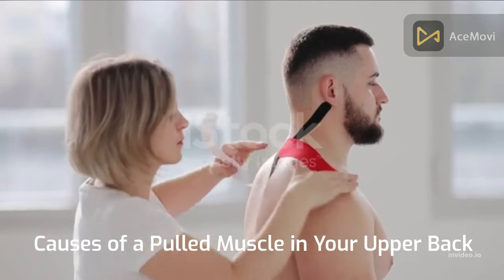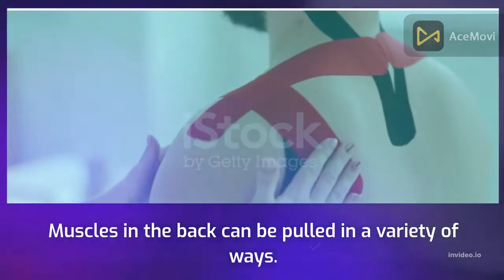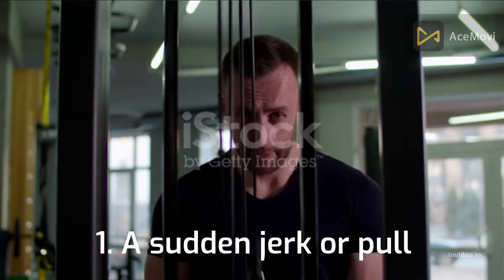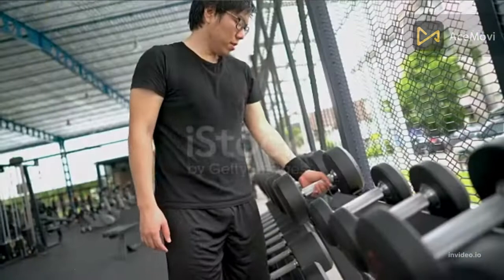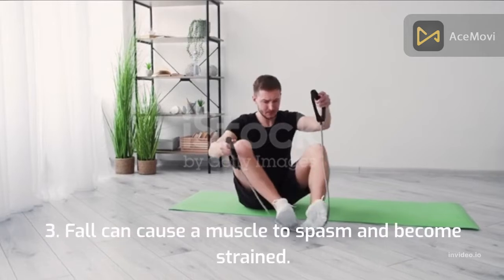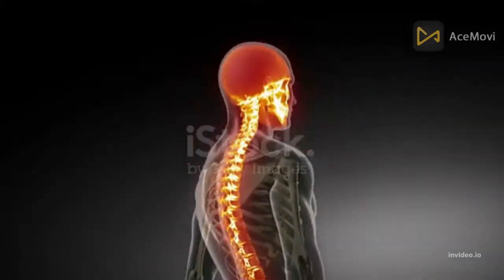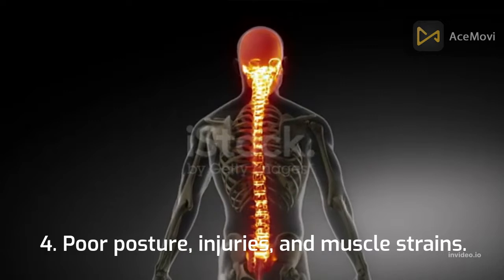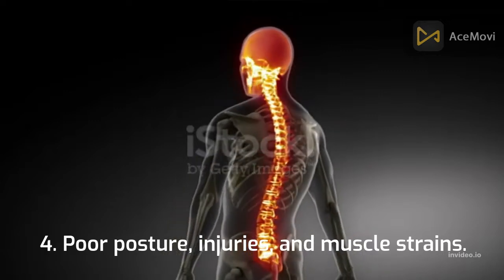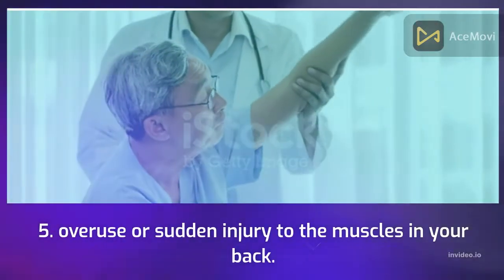Causes of a Pulled Muscle in Your Upper Back. Muscles in the back can be pulled in a variety of ways: 1. A sudden jerk or pull. 2. An awkward movement. 3. A fall can cause a muscle to spasm and become strained. 4. Poor posture, injuries, and muscle strains. 5. Overuse or sudden injury to the muscles in your back.